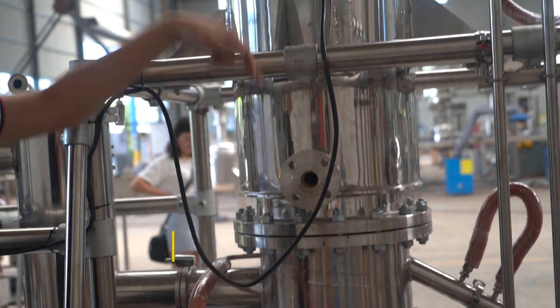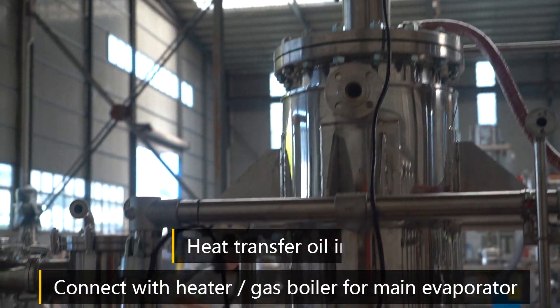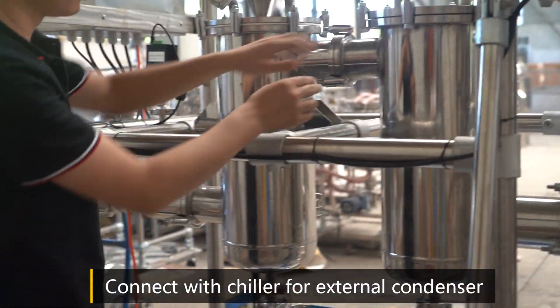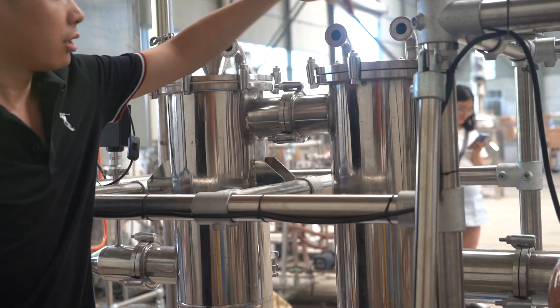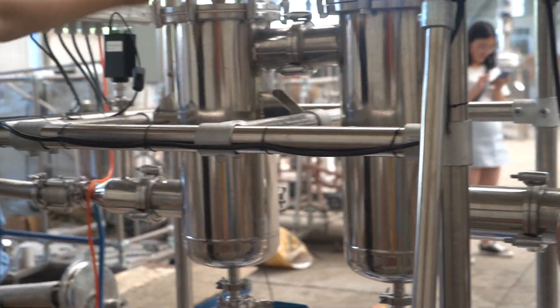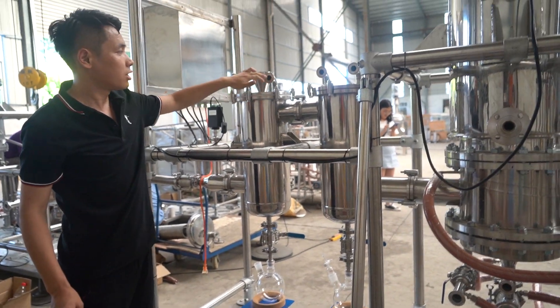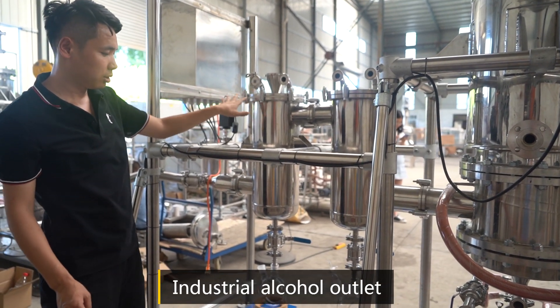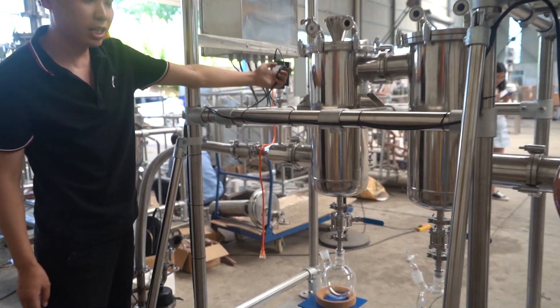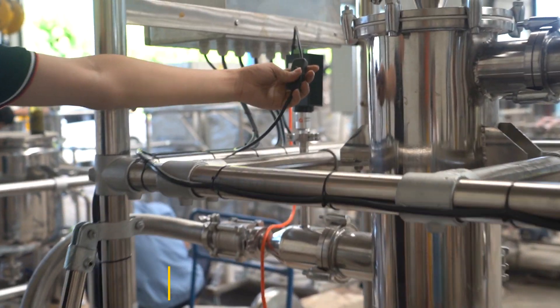Connect with heater for evaporator. Connect with chiller for external condenser — inlet and outlet. This is the switch of the circuit.